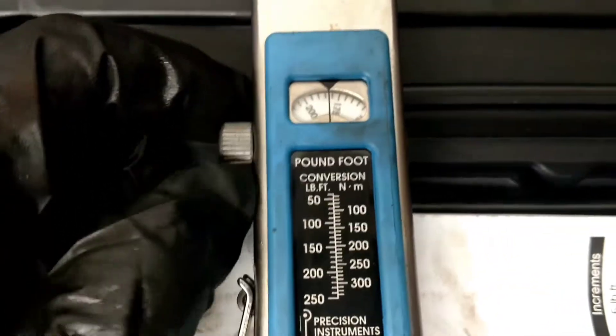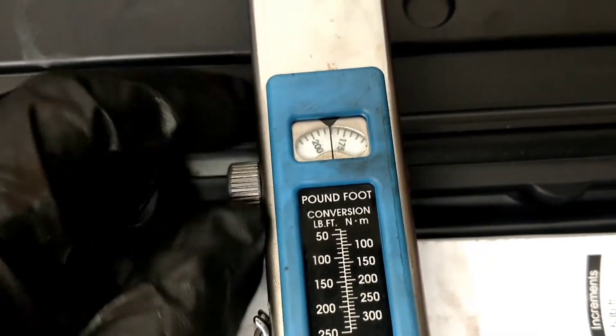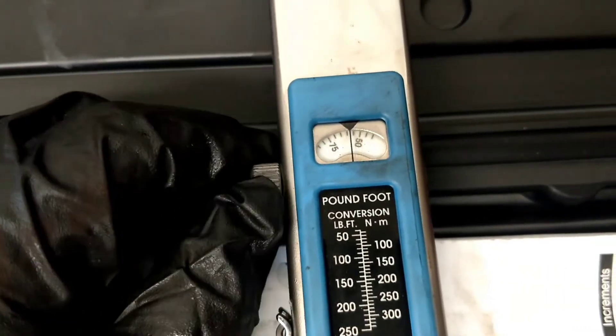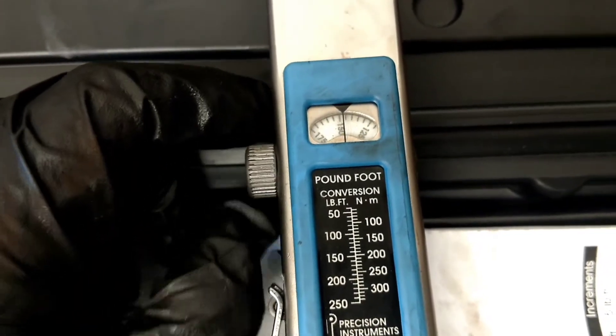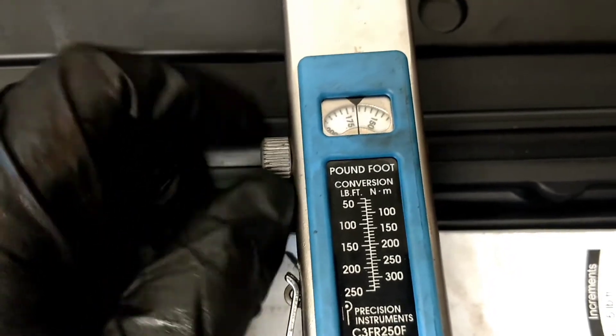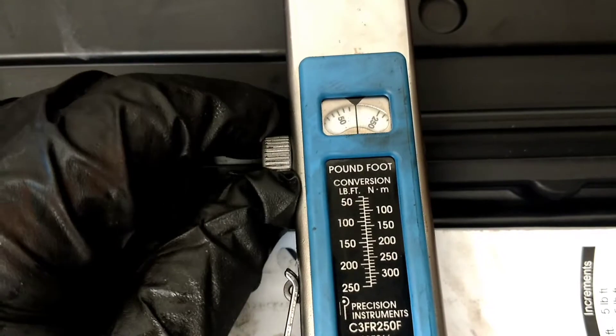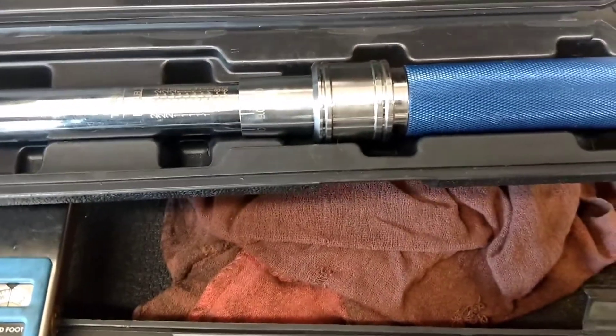One of the advantages of this is you can leave this set on whatever you want. You can set it to whatever — leave it on 200 foot-pounds of torque, pull it out, and it's fine. A standard dial torque wrench, which I'll show you here — just a standard old dial-up like this. That's that style right there.